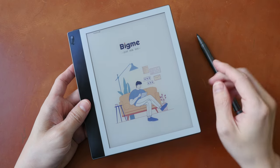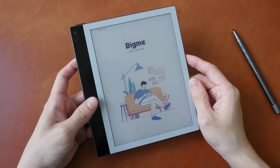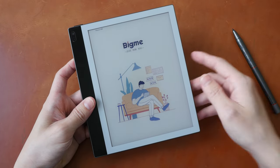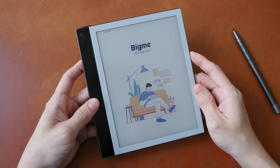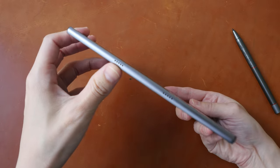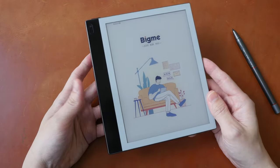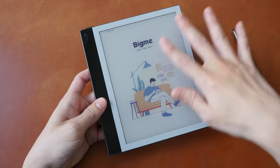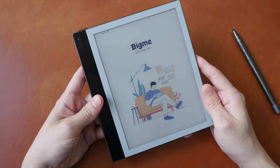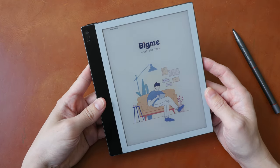The pen nib is textured and has very little movement — it doesn't go in and out. The textured pen tip combined with the matte textured display surface provides a nice tactile writing experience. I'll talk more about the writing experience later. The tablet's shape is somewhat square, it's quite thin, and weighs 320 grams — lightweight for an 8-inch tablet — making it a compact and portable design that looks clean and simple.